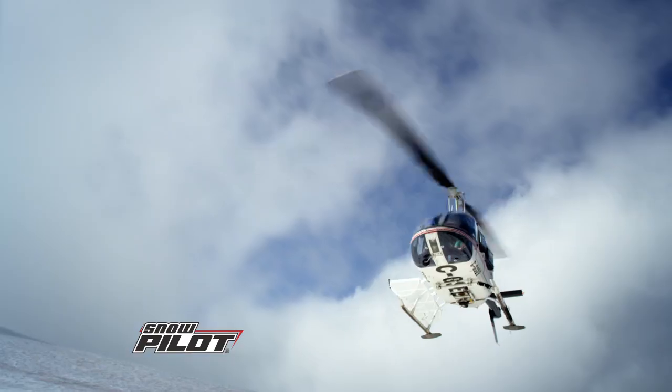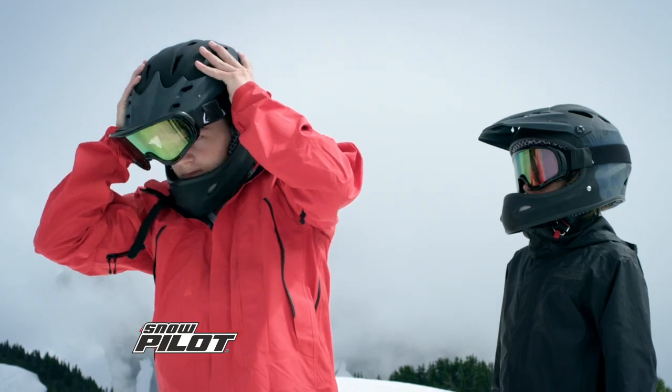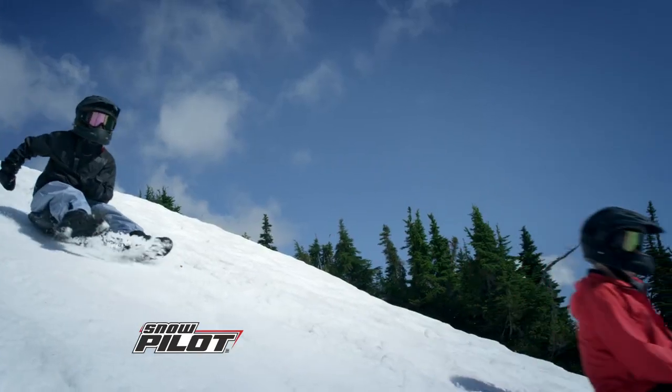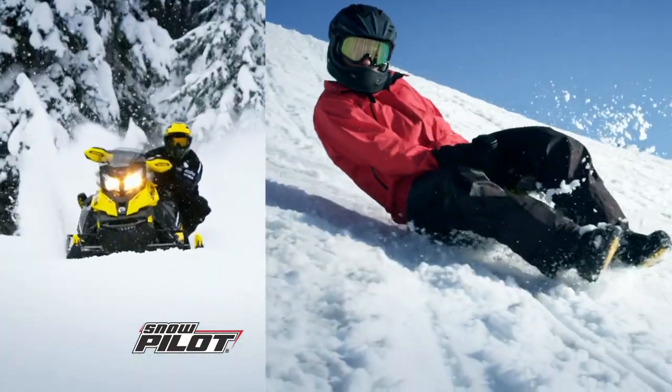Do you have what it takes to rule the slopes? Now you can let your winter dreams take flight with the all-new Skidoo Snowpilot by Outer Edge. This freeride sled features a lightweight Skidoo design that is easy to navigate.